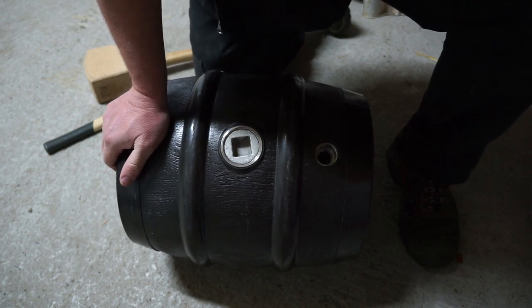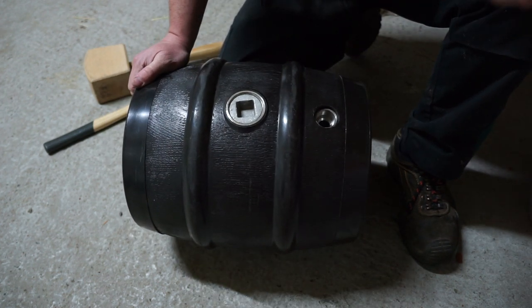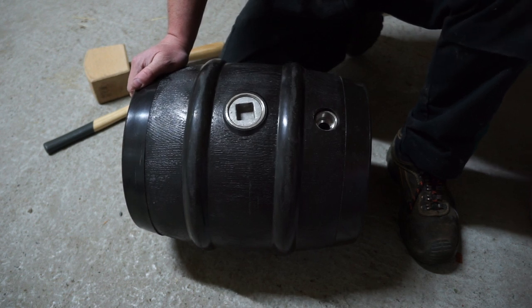So I promised I'd do a little video to show you how these kegs work. I was confused a bit because there are so many options, but it actually turns out they're fairly straightforward once you know which bits to get.